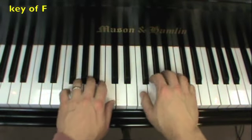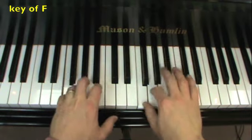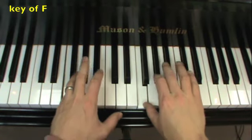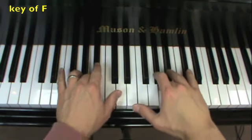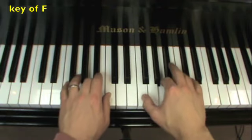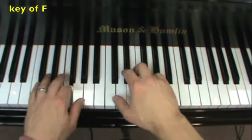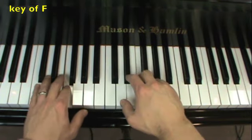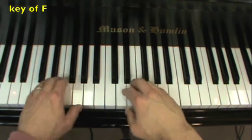Here's the key of F — watch the B flat. A, B flat, C — same fingering as before.